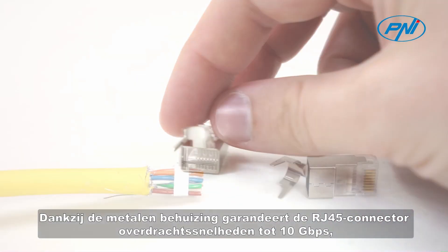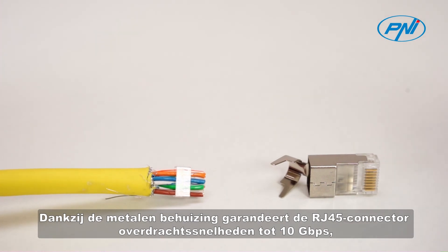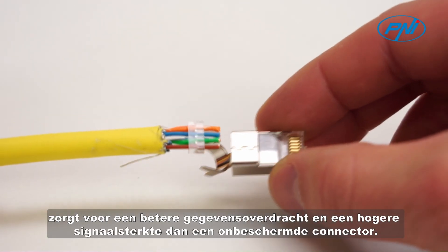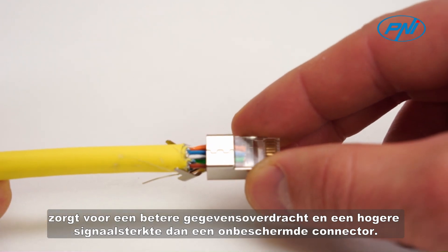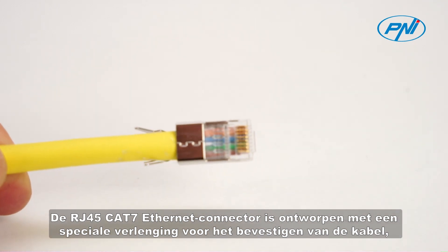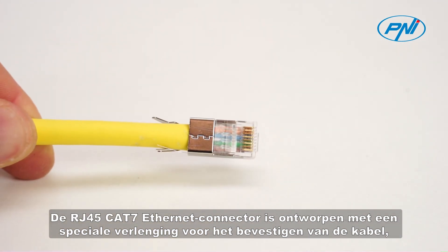Thanks to the metal case, the RJ45 connector guarantees transfer speeds up to 10GB, ensures better data transmission and higher signal strength than an unprotected connector.